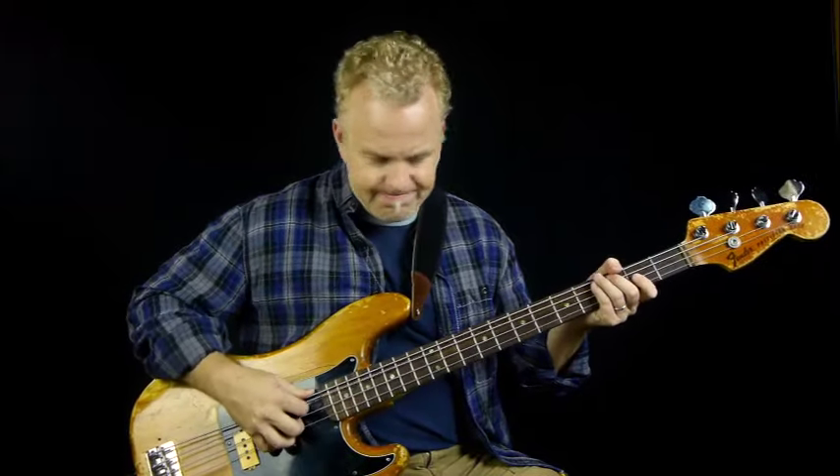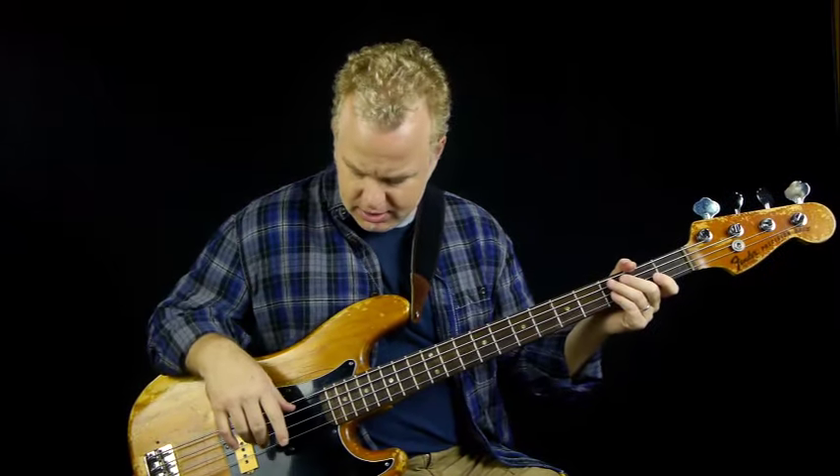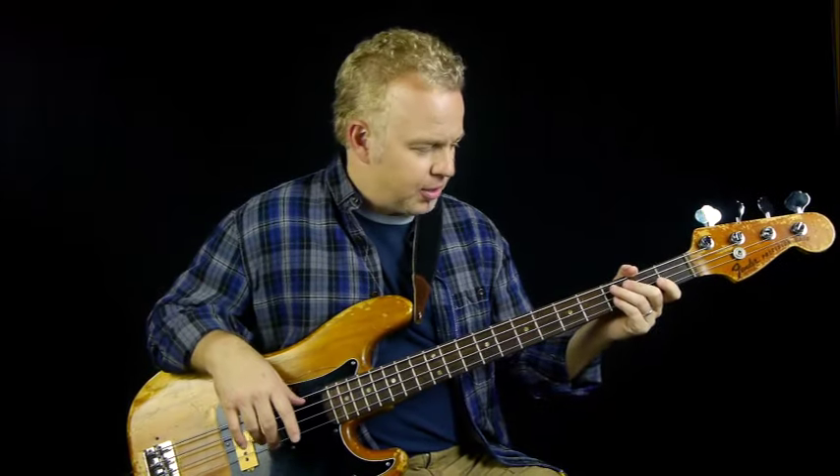Even though the notes are quite simple, the part itself is a little bit more complicated because of all the rhythmic elements and the way you're using dead notes. But Flea is a great example of a bass player who uses a lot of dead notes and really aggressive playing — really biting into the strings, which I like a lot. So there you go — that's Red Hot Chili Peppers, 'Give It Away Now.'